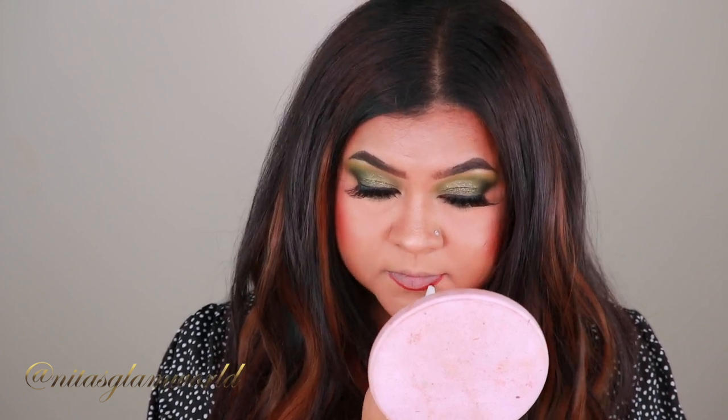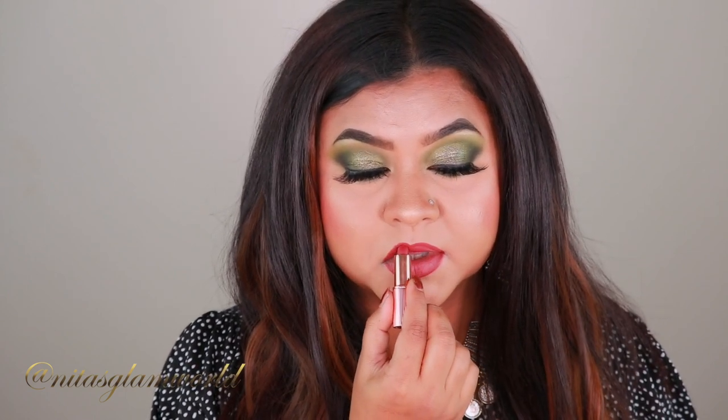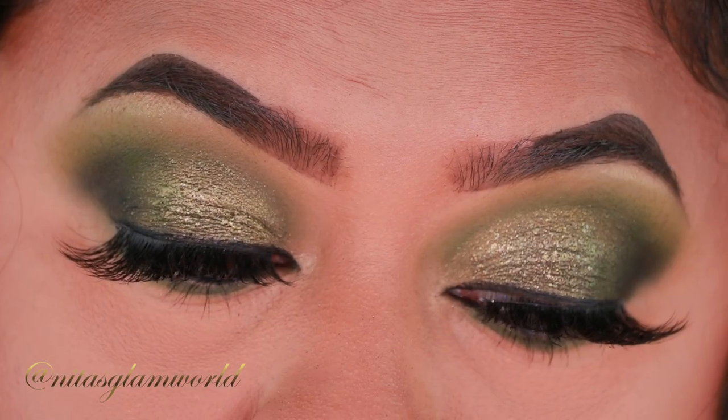For my lips I wanted something with a little red undertone, but not a super intense red shade. I'm using my ColourPop Lippy Pencil in the shade Love Bug — I recently shared my favorite drugstore lip liners video, linked in the description below. For my lipstick I'm using Walk of No Shame by Charlotte Tilbury — I am absolutely in love with this shade.